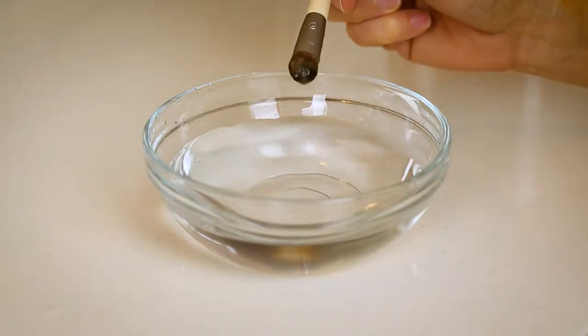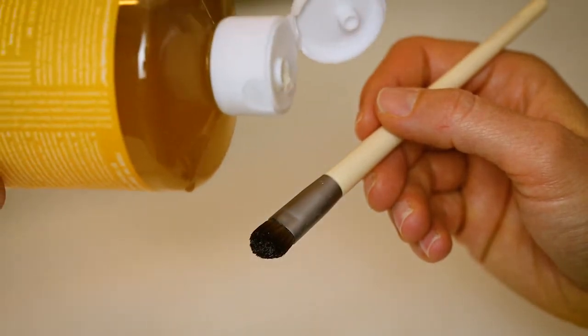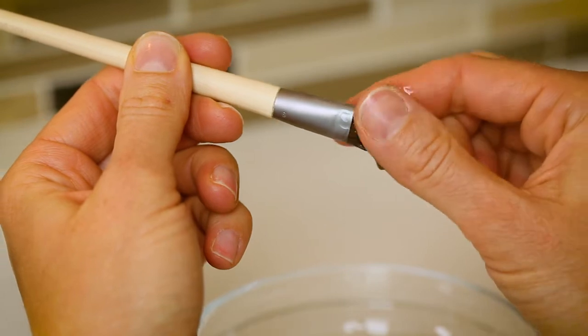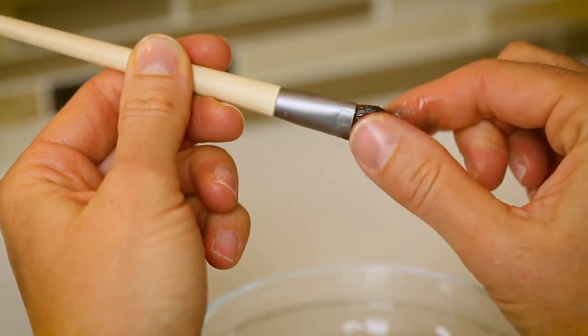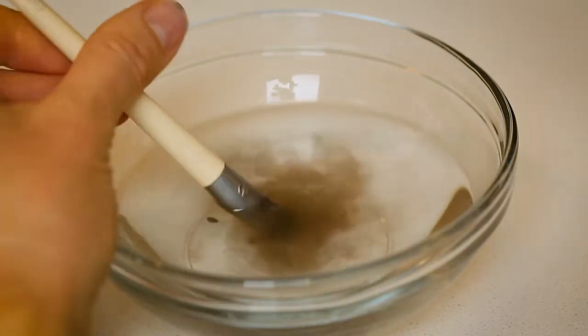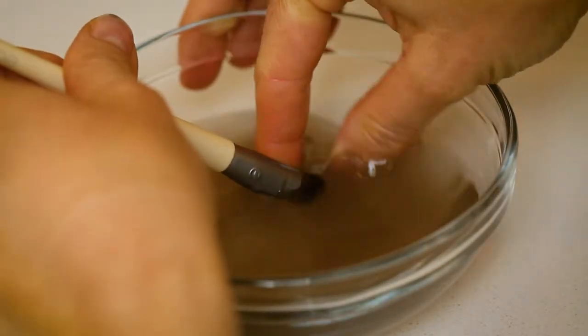Wet the brush well. On each brush, apply one drop of Dr. Bronner's Castile Soap. Work it into the bristles gently and thoroughly. Add more drops of soap if the makeup is deeply caked in. Rinse the brush in a bowl of clean water until the water squeezed out of the brush is clear.